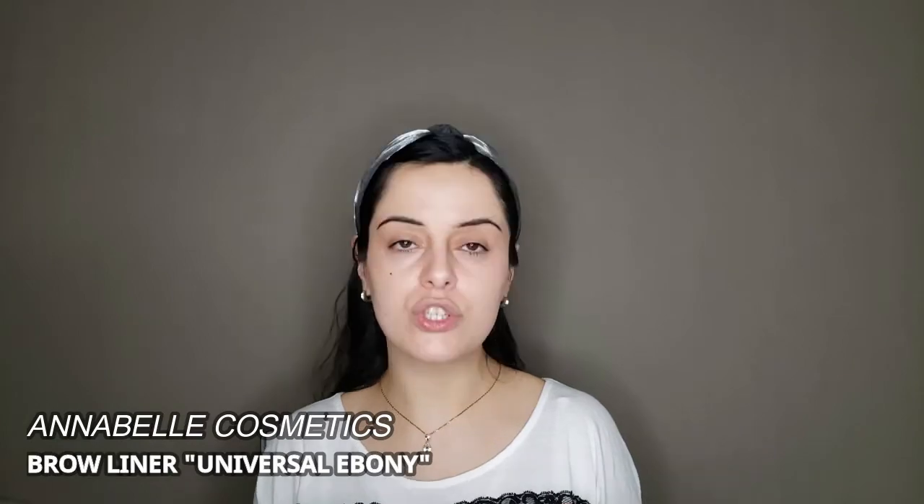I'm going to brush up my eyebrows first before I fill them in. This helps me fill in my eyebrows much easier. I always start with my eyebrows first — there's no right or wrong, some people start first with their face or eyes, but I like to start with my eyebrows. Today I'm going to use an eyebrow pencil from Annabelle Cosmetics in the shade Universal Eboni.